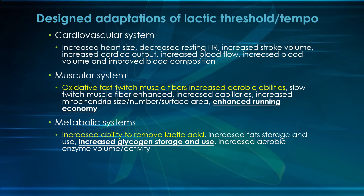Running economy is better enhanced with tempo workouts, which is why it's very important for the college 10K. It's improved at both aerobic and lactic threshold intensities, but better at lactic threshold. Metabolically, you'll have an increased ability to remove lactic acid — the byproduct that causes jelly-leg feelings when you go too fast. That doesn't happen at aerobic threshold because you're not producing lactic acid there. At lactic threshold, your body is producing and clearing lactic acid in unison because there is a significant contribution from your anaerobic system. This is something specific to lactic threshold that doesn't happen at aerobic threshold.